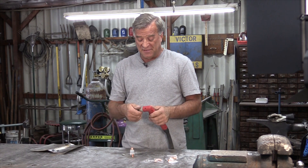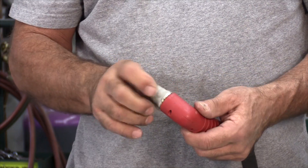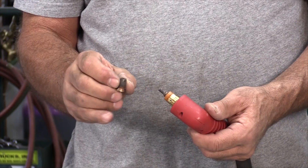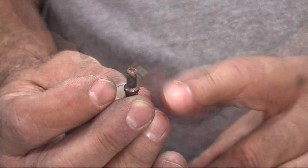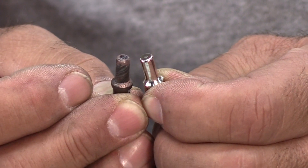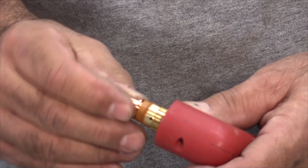The first thing we've got to do is get the regular plasma cutting consumables off of there. Get the cap off, here's the nozzle — looking pretty used. And the electrode — see the big crater in the end of this? That's what the new one looks like, and that's just from use. So we'll get the new electrode in there and put a nozzle on there.